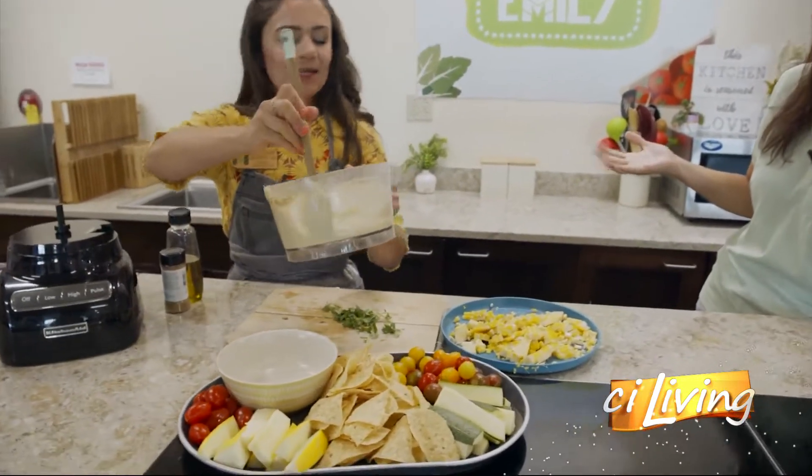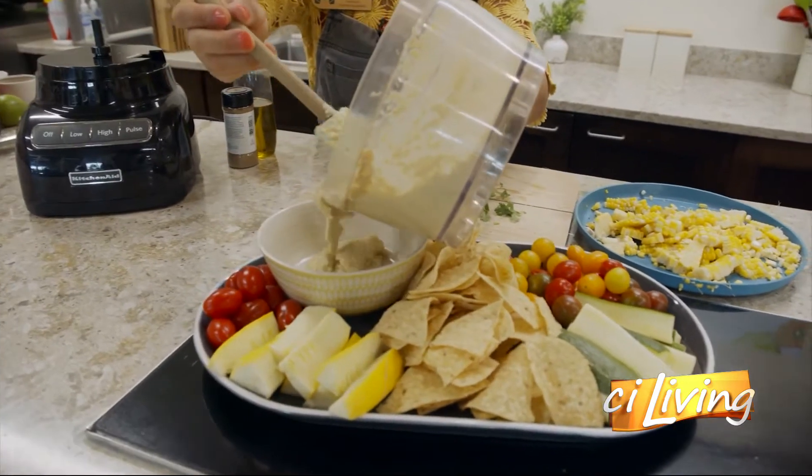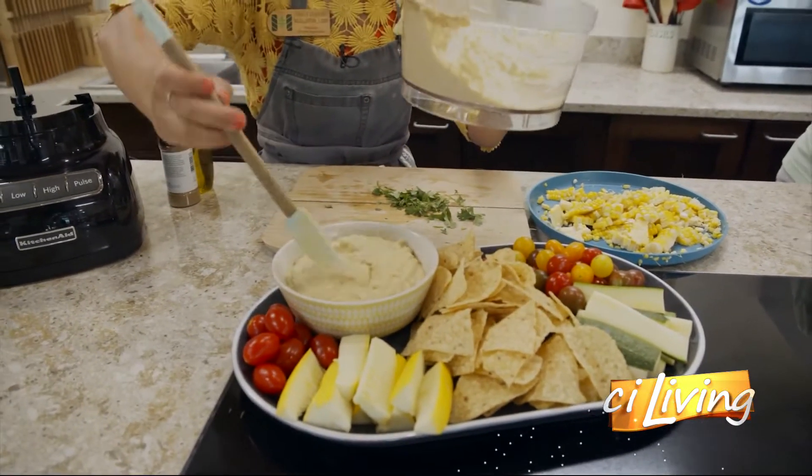Sweet corn is in season right now, and that's the best time to buy it. And if you have leftover sweet corn that you've cooked on the cob, just cut it off the cob and whip up this beautiful hummus.